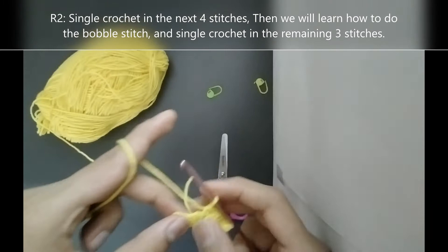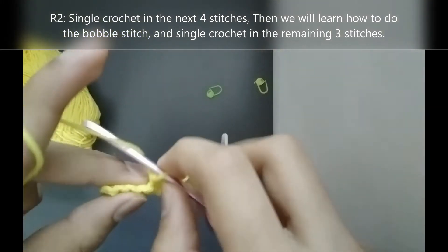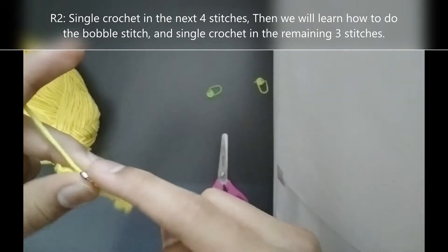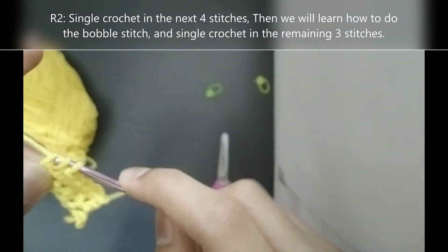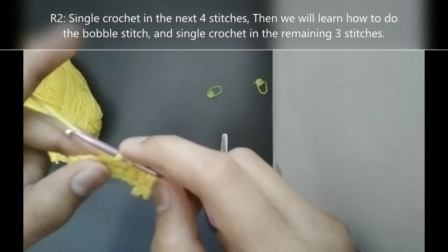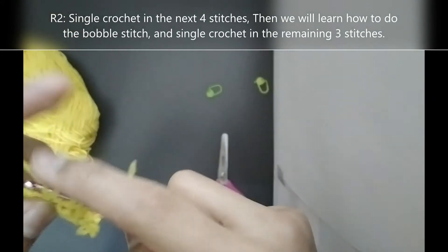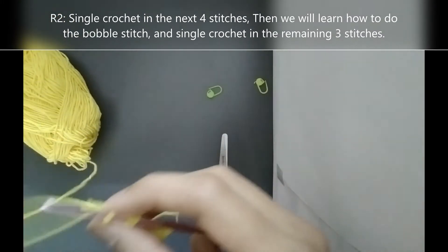Then we will do the bobble stitch. For the bobble stitch: yarn over, insert your hook into the next stitch, yarn over and pull up a loop. Then yarn over and pull it through 2 loops only. Then we will do that process 3 more times. So that was 1. Yarn over, insert your hook, yarn over pull through, yarn over pull through 2 — that is the second repeat.